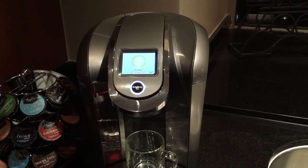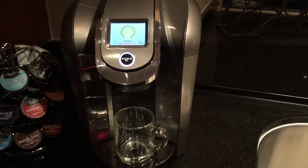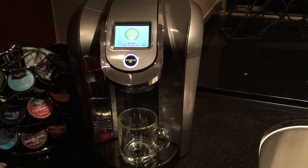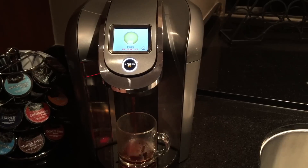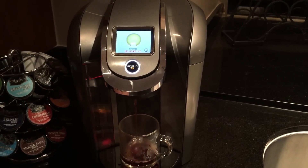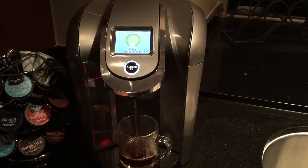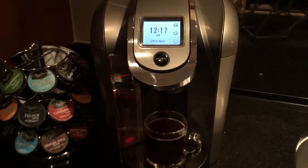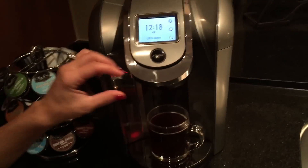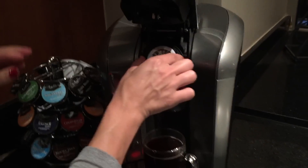We go ahead and brew the cup. Once you complete brewing a genuine Keurig 2.0 capsule, remove it cautiously because it will be hot.